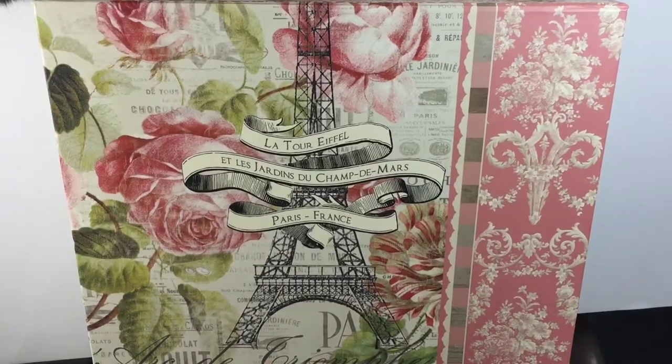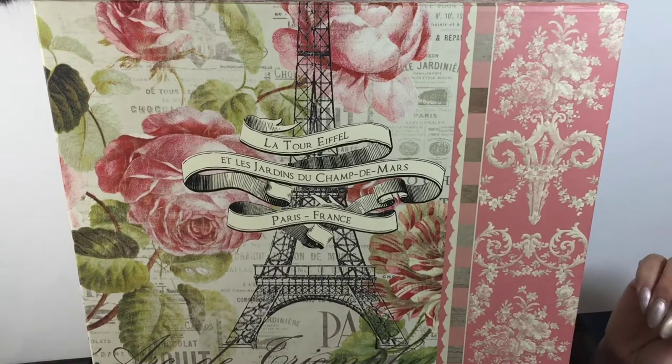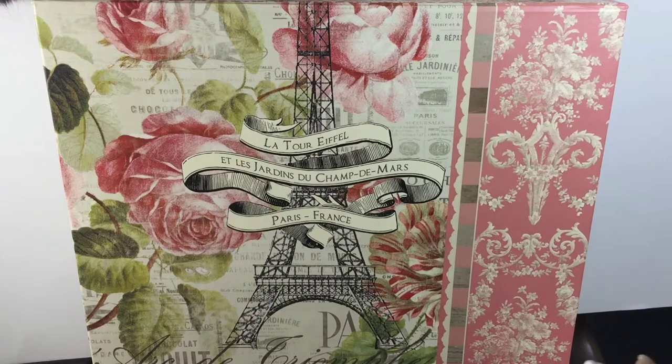Hi guys, welcome back to my channel! Today I have for you my sticker storage video — basically how I am storing most of my stickers for my plan-with-me. If you're interested in seeing that, go ahead and continue to watch.